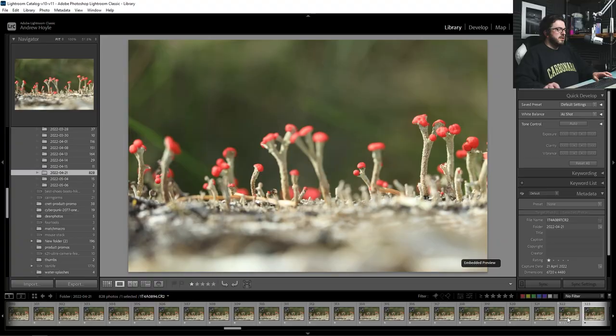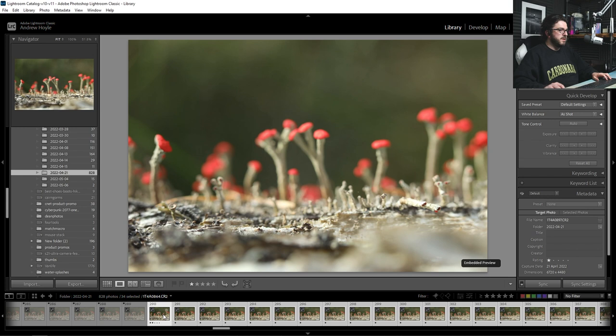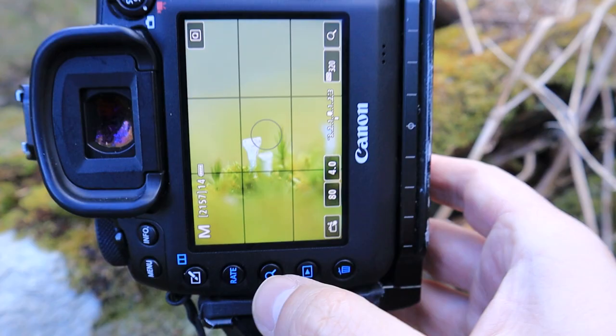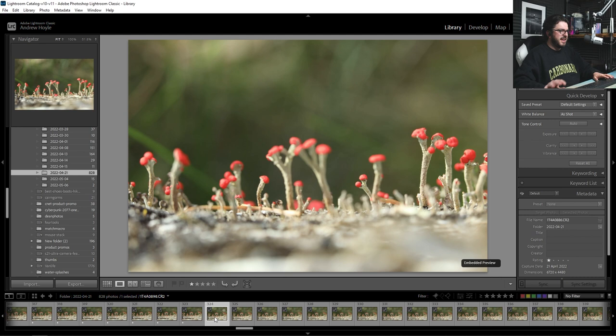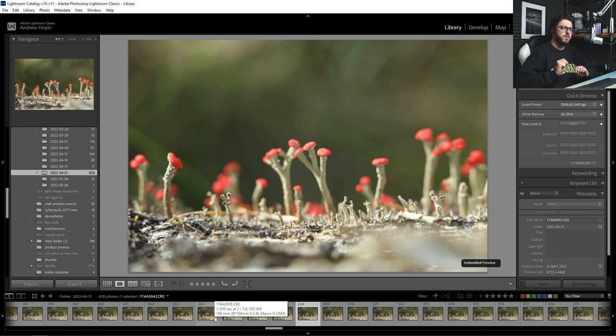These are basically the shots I've selected as my main focus stack ones. I think if I select all of these, this is 34 individual photos and it takes us right from the beginning — you can see that focus traveling through the scene. I basically overshot in order to make sure I had enough images, because in a previous video I did a focus stack where I only took three images and it wasn't anywhere near enough. But crucially I also made a mistake in the image I published last week, something I'm going to do very differently here.